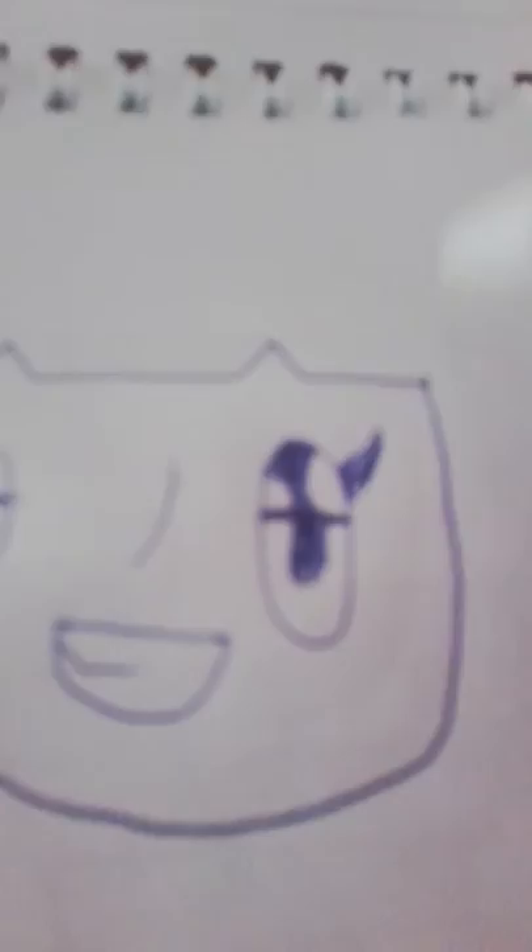Let's start with the hair first. Just do it like that. Now you do it like this. I do it like this.